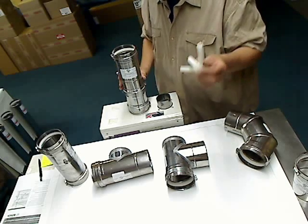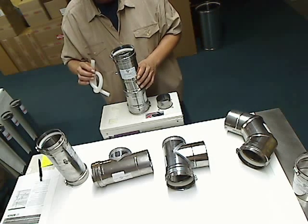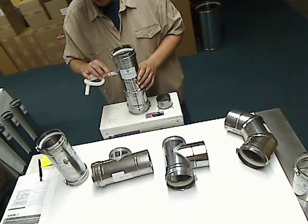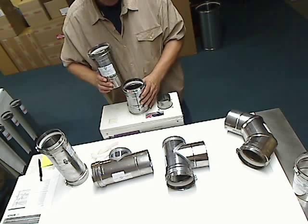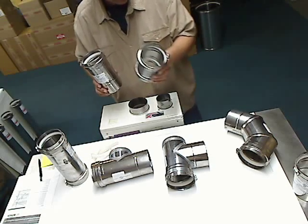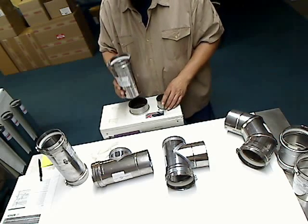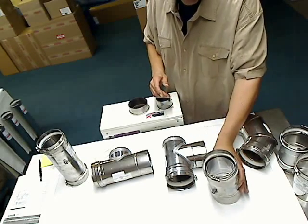You're going to use your starter condensate drain tube hose and connect it to the side. This has to be discharged either through a drain or to the outside of the house. Now if you're using the Bosch tankless water heater in three inch diameter, you don't need the appliance adapter — it already has a built-in factory appliance adapter, so you can put this right on top of the heater. That's the inline vertical drain.